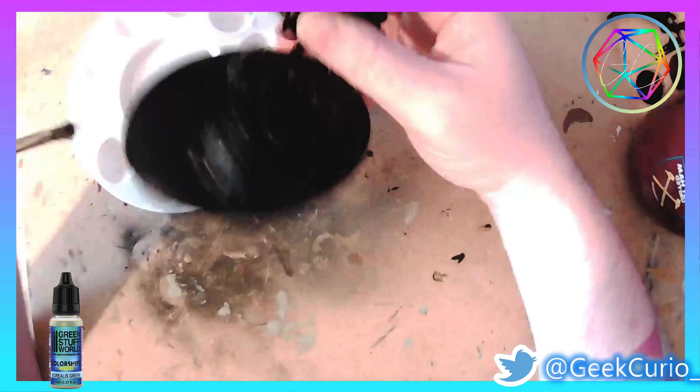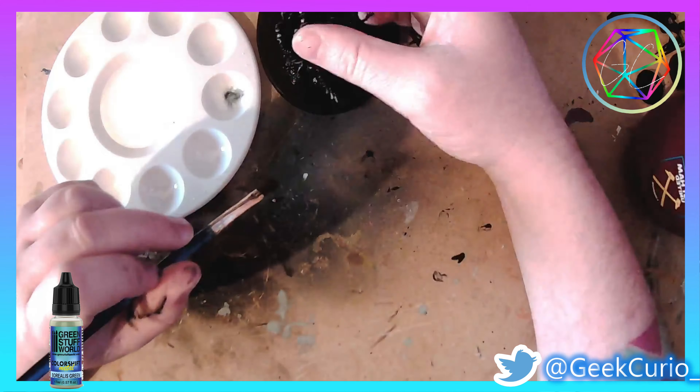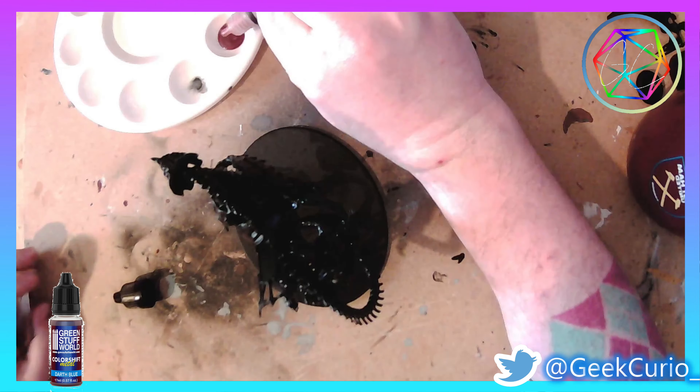The first colour shift paint I'm going to be using is from Green Stuff World and it's Borealis Green, and I'm applying this to the spirits which are coming out of the ground.